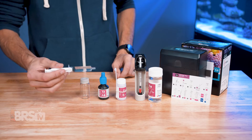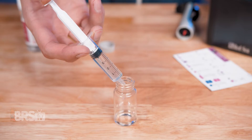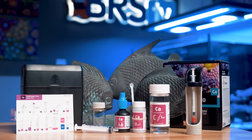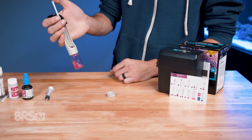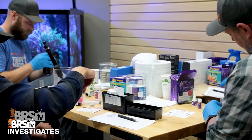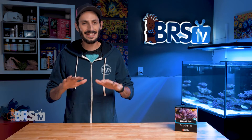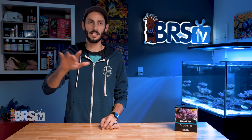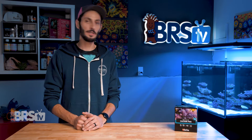Red Sea's Calcium Pro Test Kit is phenomenal. It uses a larger five milliliter sample of water and premium components, making for a test that is easy to perform, easy to read, and produces consistent results regardless of a reefer's experience level. It is hands down my all-time favorite calcium test kit. I've been using it for years and I still prefer it over all the other test kits that are available.